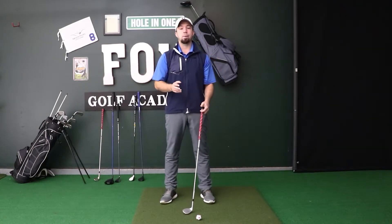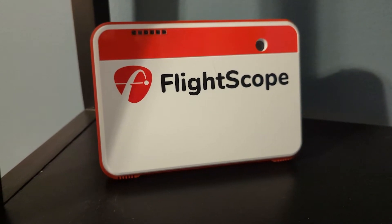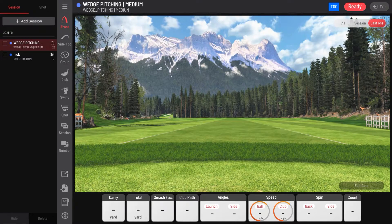Another option is to buy a launch monitor — a little device you set behind your golf swing to track your distances more accurately on the driving range. This is a better way to do it. It will sync to either your computer or your smartphone, and some connect into different smartphone apps.